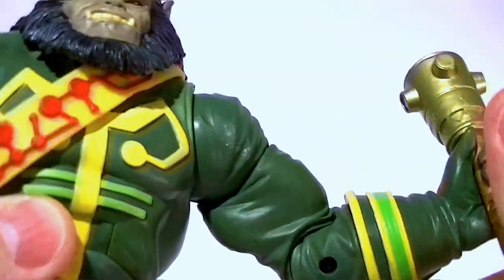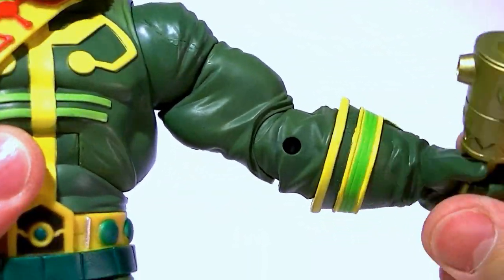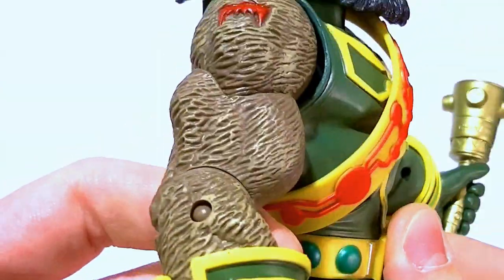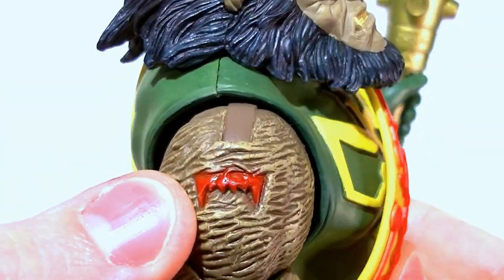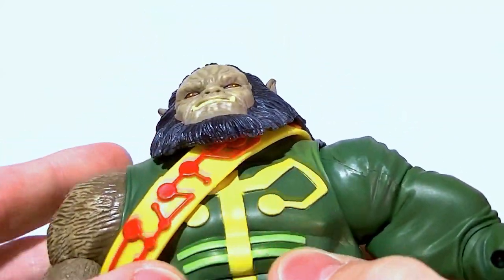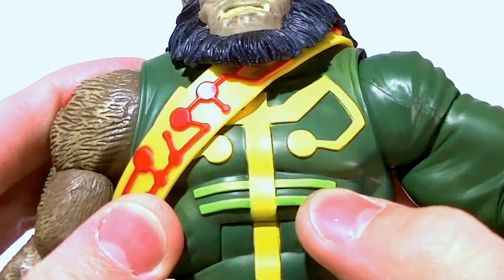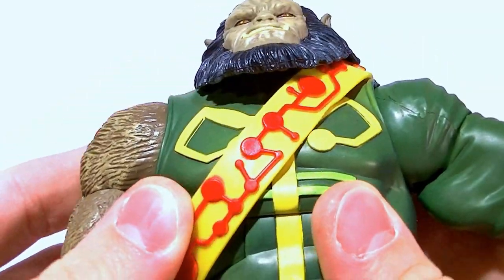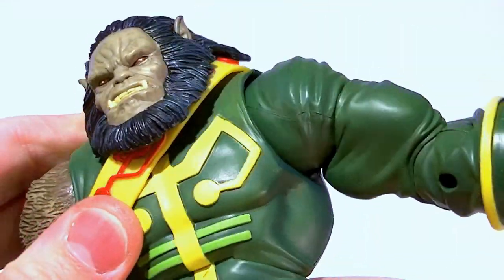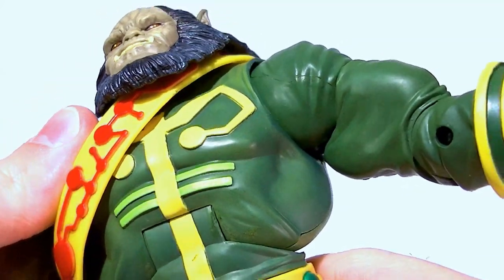The elbow is not quite 90 degrees but it's enough, and he's got a swivel at the forearm — same on both sides. Of course it's a different sculpt on this side; you can see his little tattoo and the details on the clothes are actually all sculpted, which is a really nice touch.